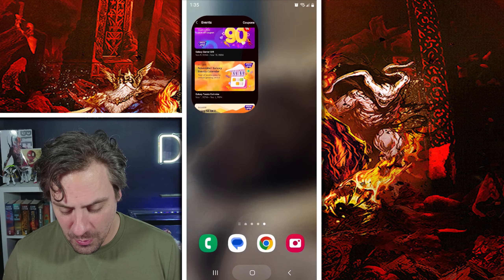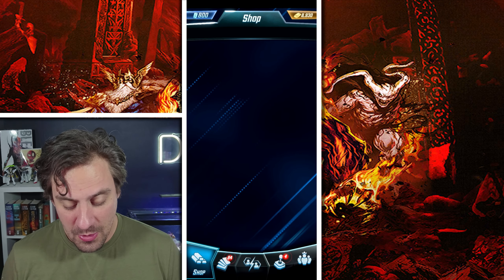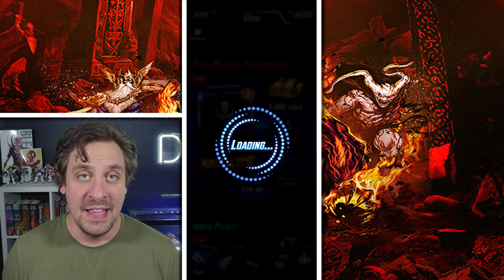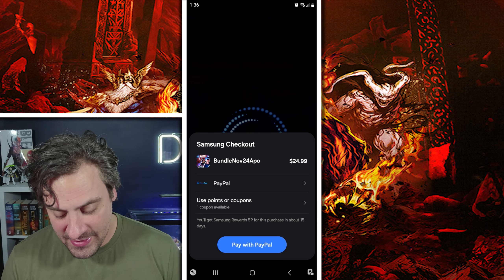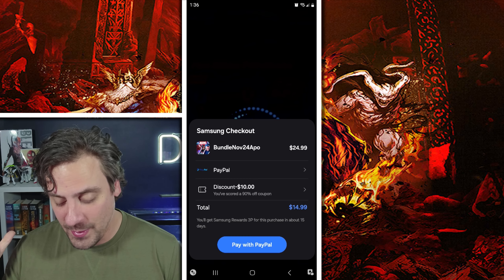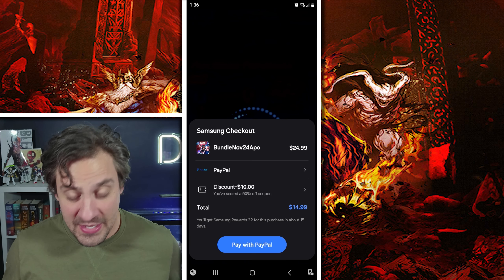Log in to Marvel Snap and do things as you normally would. Go to Bundles — let's say I want the Apocalypse bundle at $24.99. Hit the purchase button. For the season pass, gold bundle, or regular bundles, it's all exactly the same. A pop-up will appear and you'll see 'Use Points or Coupons' — click Use Coupons. There's the 90% off — click it, and my $24.99 just became $14.99. You can do this twice a month, and the $4 ones you can use four times a month.